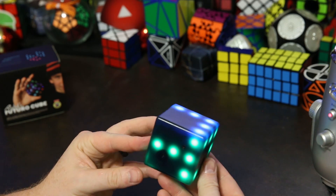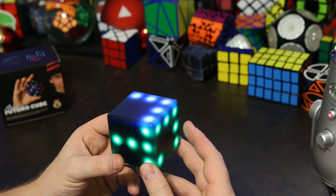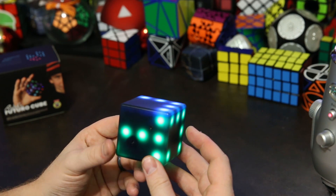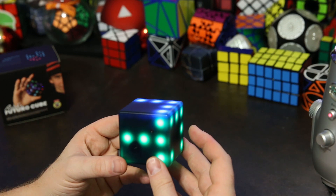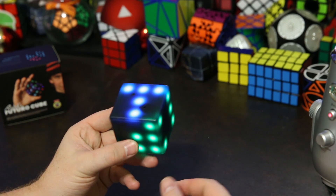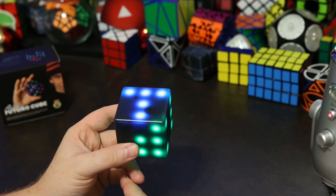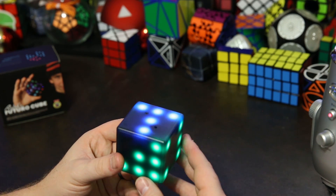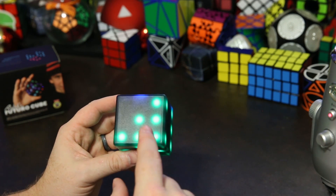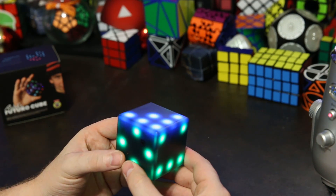On the green menu there are apps that are mainly for multiplayer. You can actually connect two Futuro Cubes together and play a game — that can be a lot of fun. You can play the Tetris game where you both get the same pieces and try to see who does better. They also have a game like Connect Four where you try to get pieces in a row — actually this one you have to get five in a row. It's pretty cool that you can do multiplayer with this puzzle.